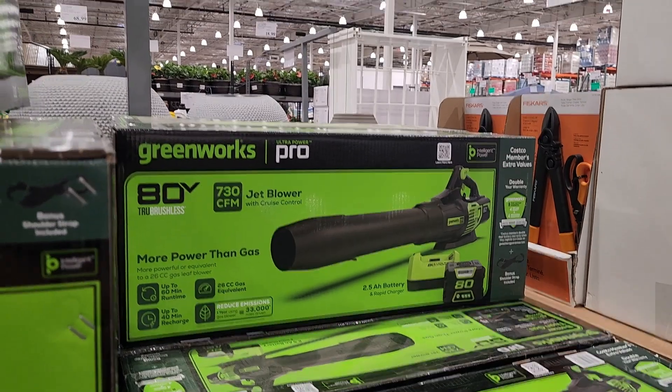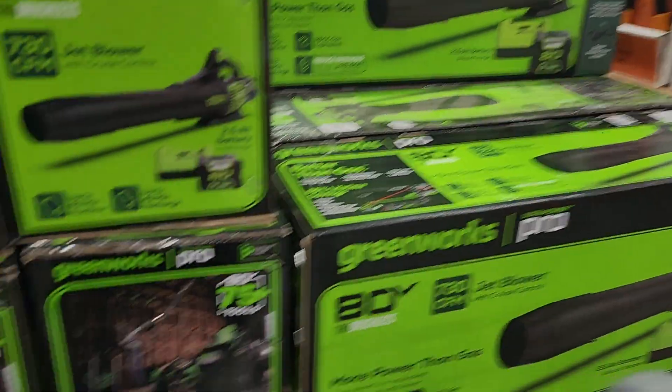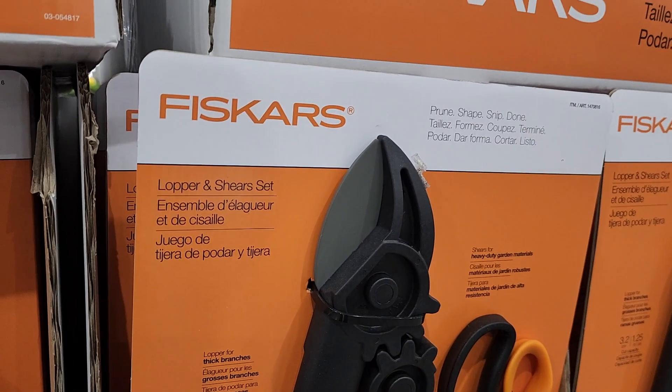730 CFM blower for $189 — that is the kit, so it does include a battery and a charger. That was a killer, killer deal. We got the fiskar — fresh cars, lopper and shears set.